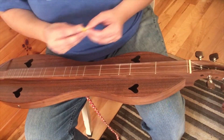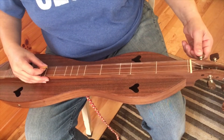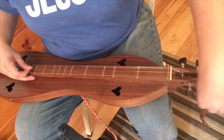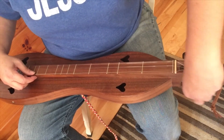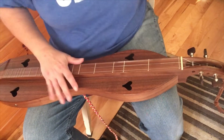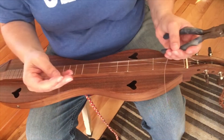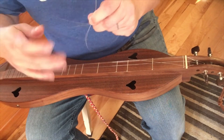I'm going to loosen all my strings, get them loose. You can tell if you're loosening or tightening your strings by how it sounds. Now we're just going to carefully snip off our strings. We want to make sure we take that string off that back side and wind it up so that you can keep track of it.